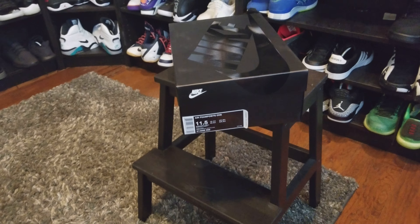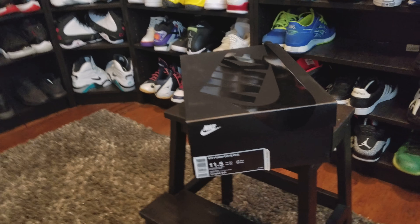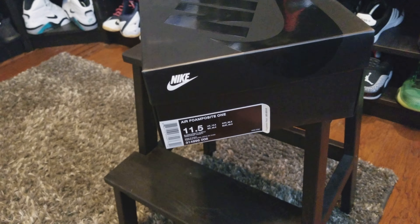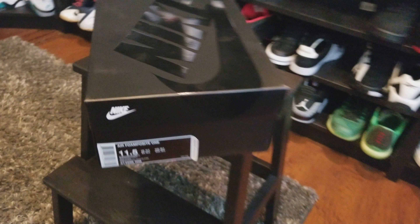What's up YouTube, this is Sully again coming back at you with another observation review. As you can tell from the box of foam posits here, this is the eggplant foam posite that came out this weekend. I always go up half a size in my foam posits because I have some wide feet.